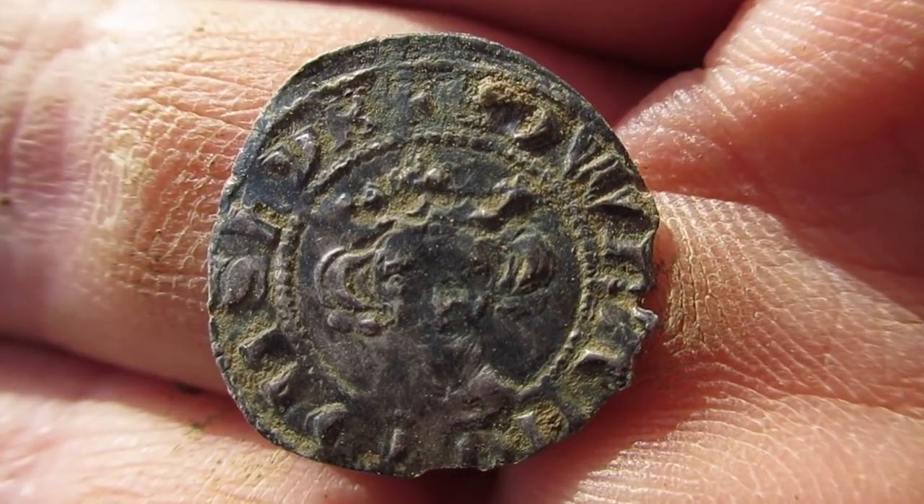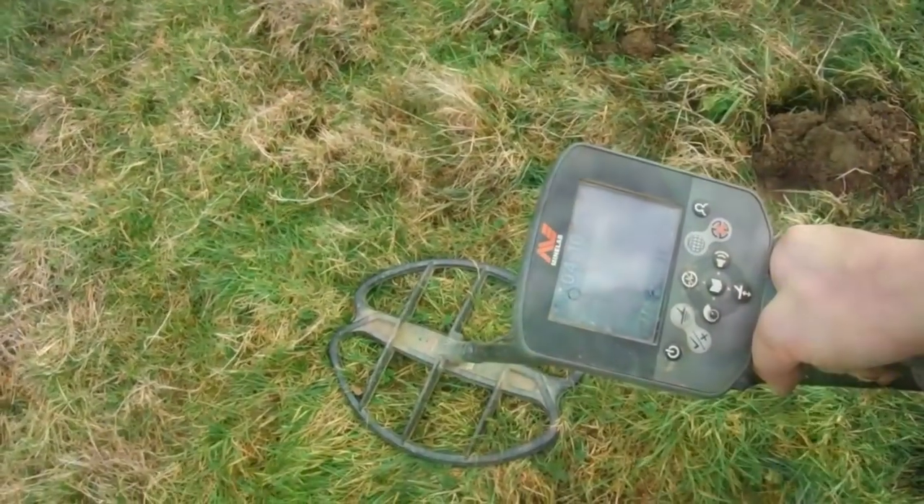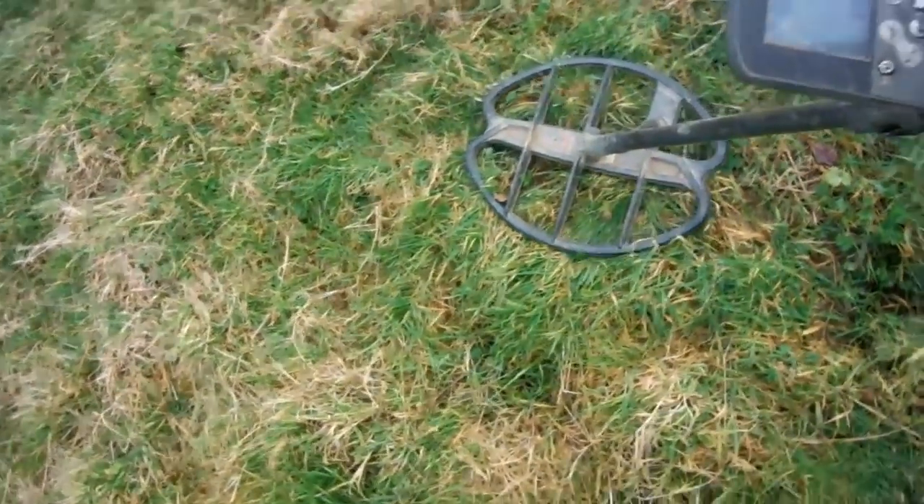I was in two minds about coming out today because of the wind. On to the next — could be hammered gold. That would be nice wouldn't it? Hammered gold.